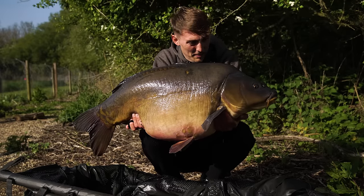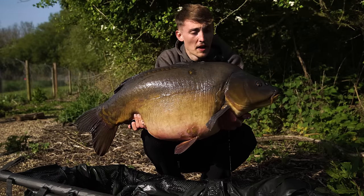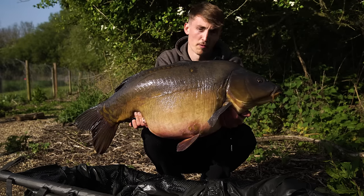Look at that amazing carp. If you're fishing on your own and you need to do self-takes, Wolf's got the product for you and that is the Snaps.